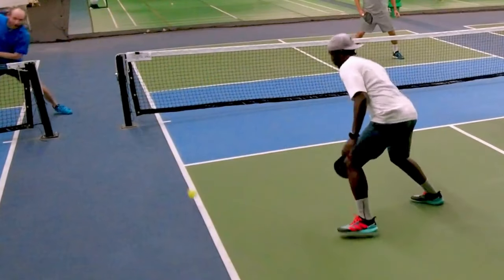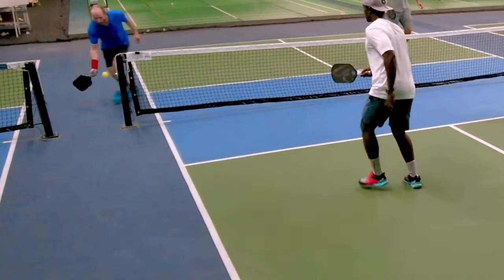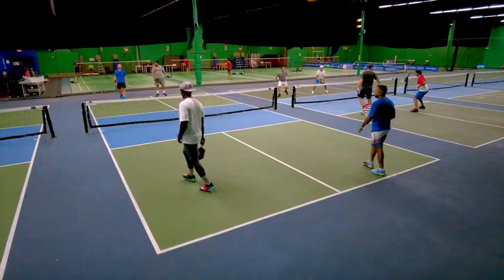Now that you know how to ATP, the next step is arguing over line calls. Was this in or out? Another video has to be done — I'm on it. I'm getting clips on the phone right now. Pickleball lovers, have you seen this video? It was so good. And if you're a 3.0, thank you so much for watching this channel. Do you try to ATP in rec play? How can I help you?